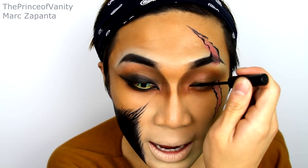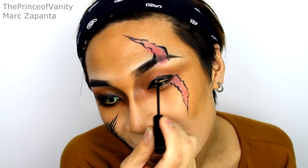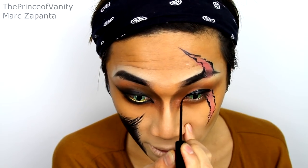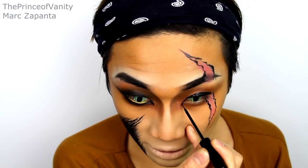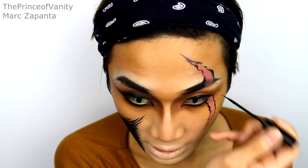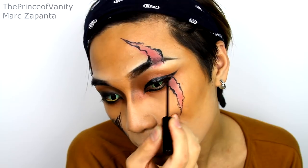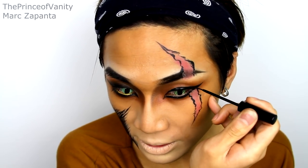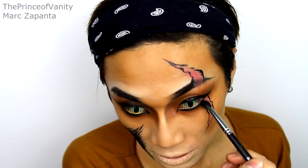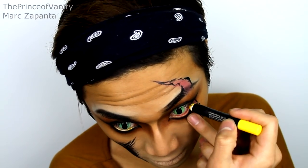Do your eyeliner next. Scar is a Disney character so he's larger than life — make your eyeliner thick. Extend the liner downwards to create that feline shape. Line the lower lash line carefully and create a wing on the outer corner. This doesn't have to be perfect because we're going to smudge it out later. Taking the Obsidian black eyeshadow, I'm smudging in the liner.